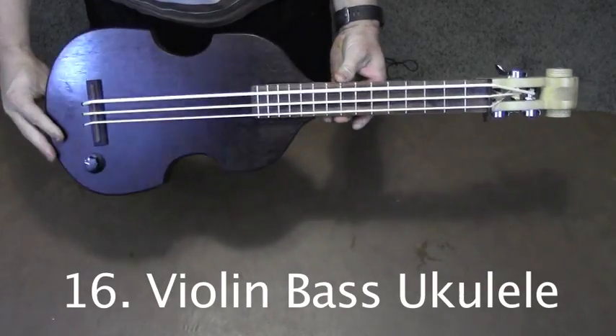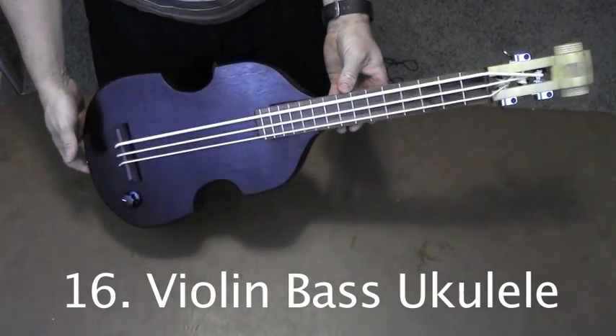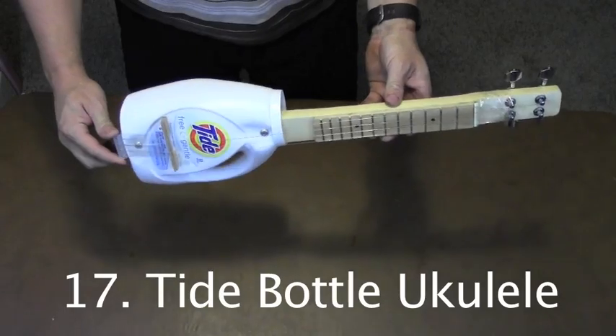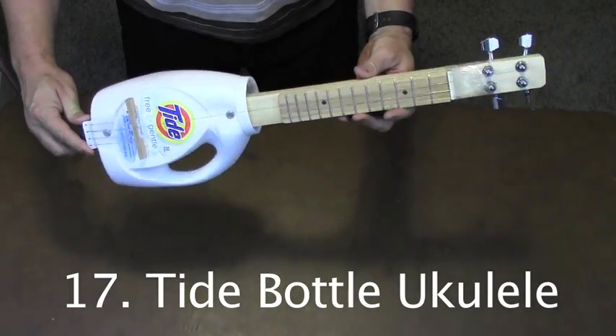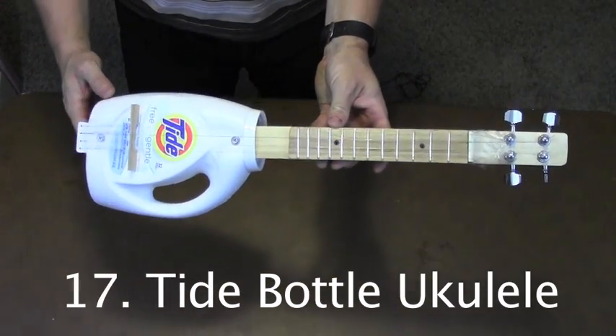This bass ukulele is modeled after the popular violin-style bass made famous by Paul McCartney. I made this ukulele with a Tide bottle to see how fast and easy I could whip up a really quick and dirty instrument.